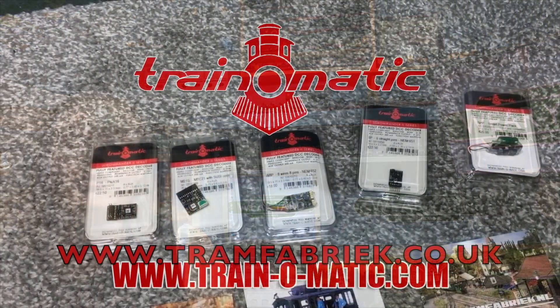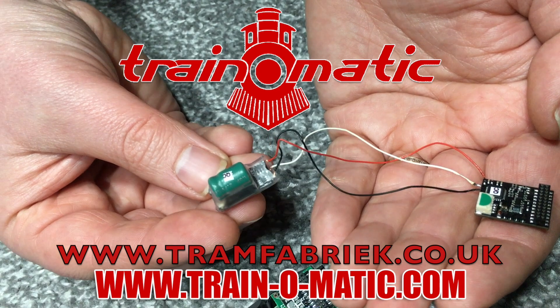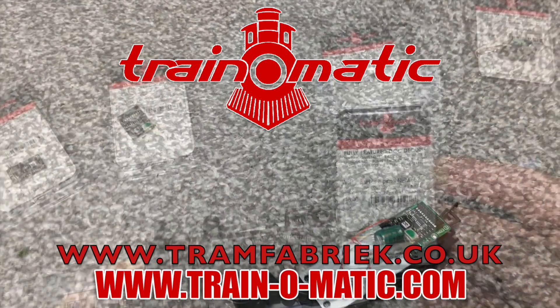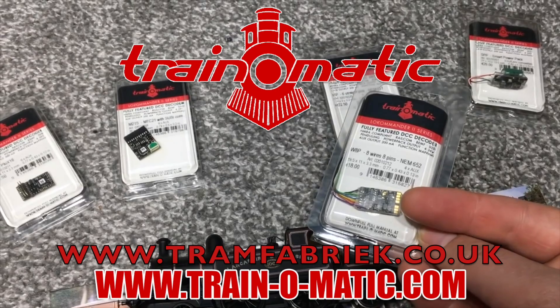They've also got a great range of farm animals to really bring some of your countryside scenes to life, and also the accessories that really do help create a great scene. So come with me and let's take a look at the range from Bristol-based Model U, in association today with Train-O-Matic, makers of DCC decoders and accessories that are designed by enthusiasts for enthusiasts. Find the full range available to order now at tramfabrik.co.uk.